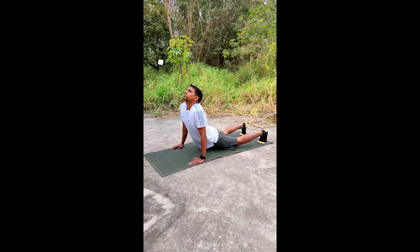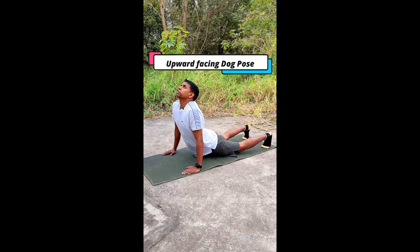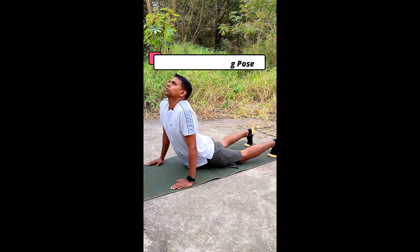Next one is the downward-facing dog pose. Important for the shoulders, back, and everything.